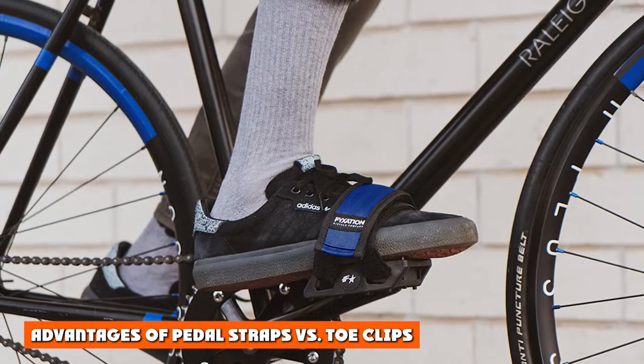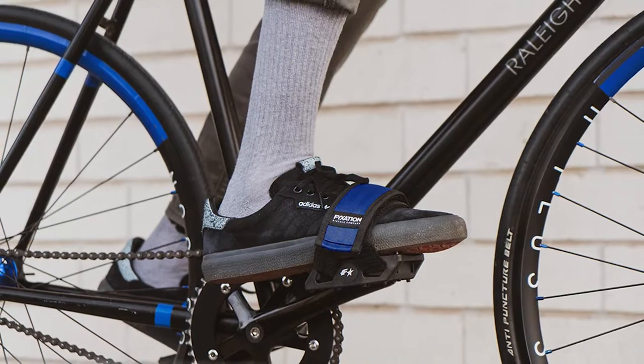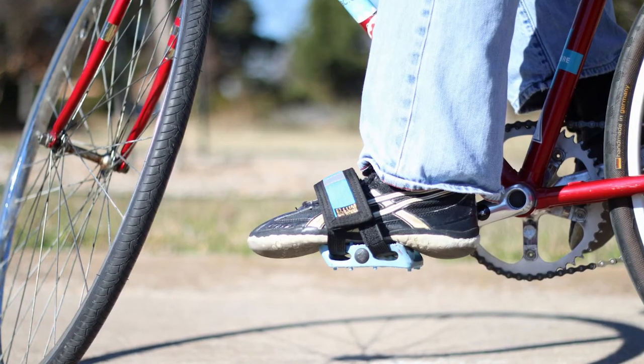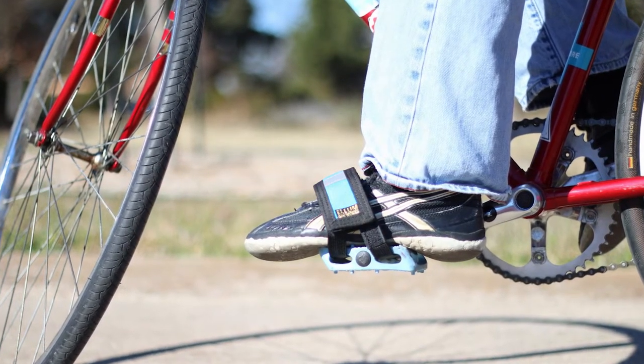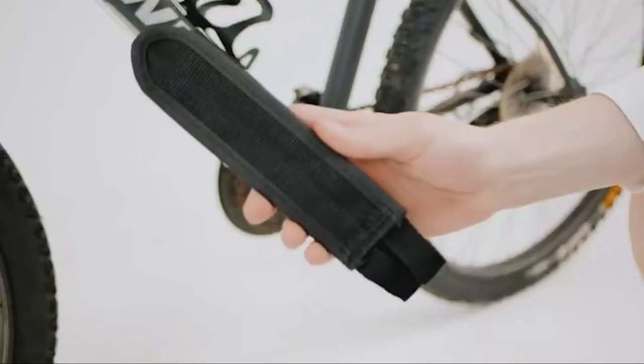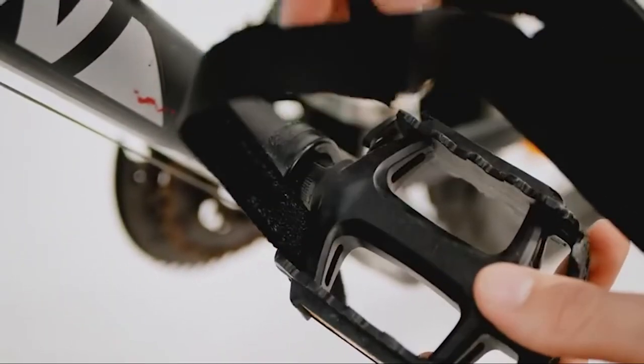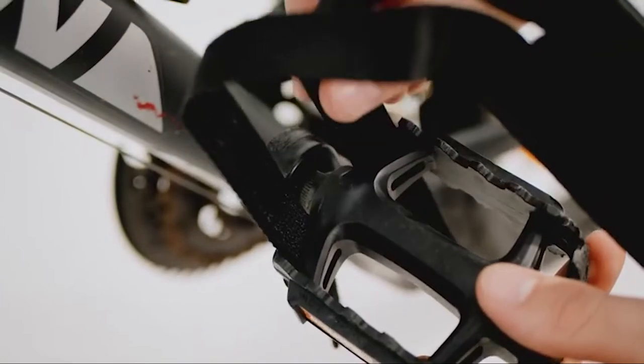Advantages of pedal straps vs. toe clips. Advantage 1: Pedal straps are cheaper. Mounted bike pedal straps are cheaper than toe clips for a few reasons. They are typically made of fabric which makes them less expensive to produce. They are adjustable, which means that one size can fit multiple foot sizes, saving on production costs. And finally, they don't wear out as quickly as toe clips so you won't need to replace them as often.